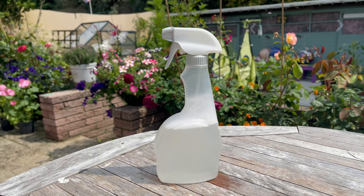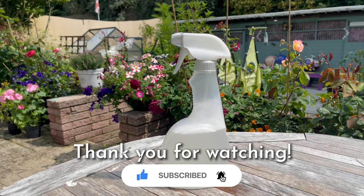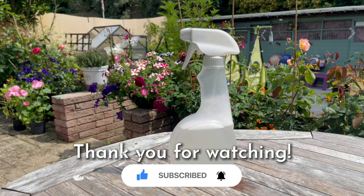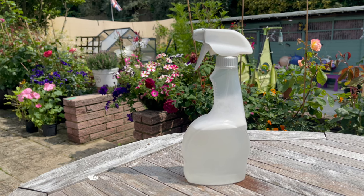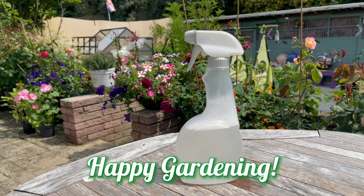I hope you found it useful! Please subscribe to my channel if you haven't yet, and please like this video — it will really help my channel. Thank you again for watching, I'll see you in my next video. Happy gardening!